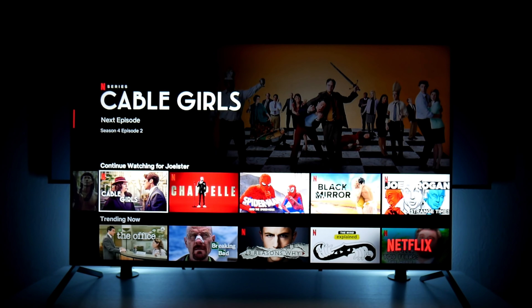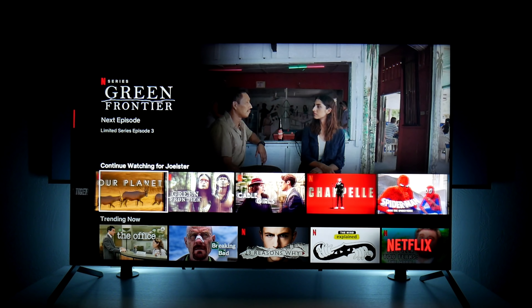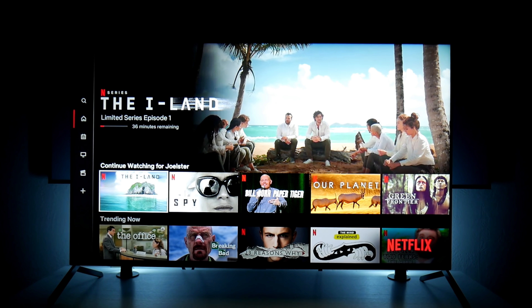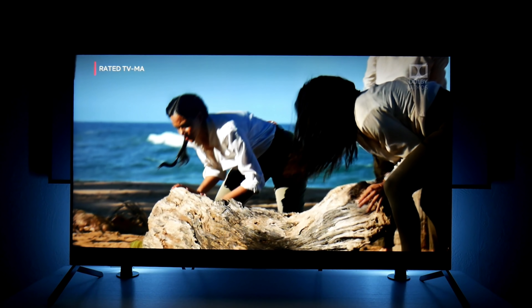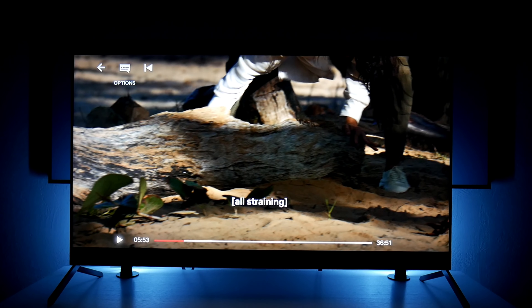So let's go to Netflix real quick. I'm going to show you some of the settings I'm using for Dolby Atmos and Dolby Vision, because this TV does support Dolby Atmos as well. So let me find something that has Dolby Atmos — Dolby Vision and Dolby Atmos. Yes. So as soon as we go into one of these Netflix shows, it'll automatically show you that you're using Dolby Atmos and Dolby Vision as well.